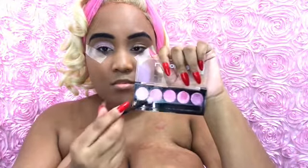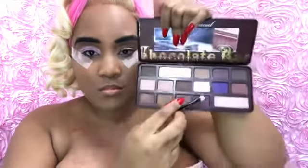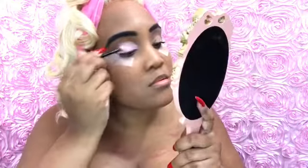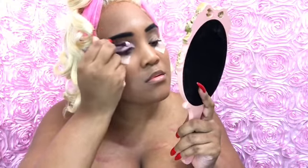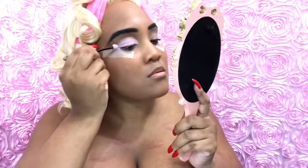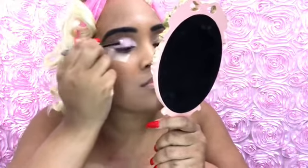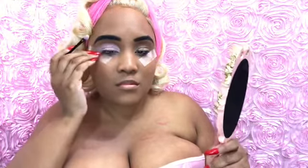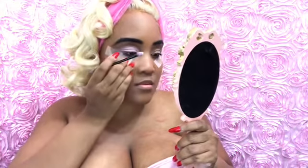I'm taking those two colors — the lightest and the second — and going back and forth over my lid. Then I am taking the Chocolate Bar palette by Too Faced and putting that on my lids too. I'm just covering every part of my eyelid. I do have some closed-set eyes and droopy lids, so I have to keep going over it so I can make sure it's nice and even. Make sure you push on the tape, babes, because sometimes it can come off and it won't give you the cut crease.